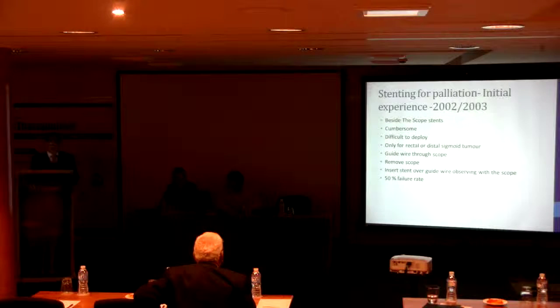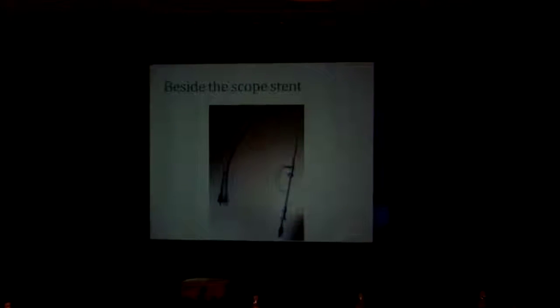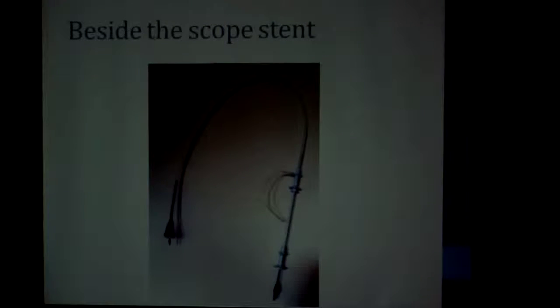That's not a very good way of doing things. This is a picture of the beside-the-scope stent — it's almost as big as a gastroscope. So you can imagine the poor patient has a colonoscope in the anus along with the stent in the anus. It's very uncomfortable, not very good at all.